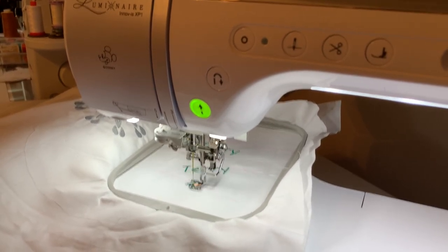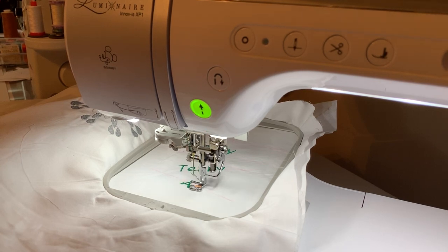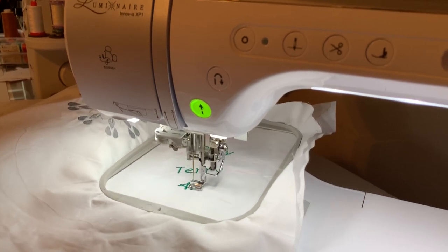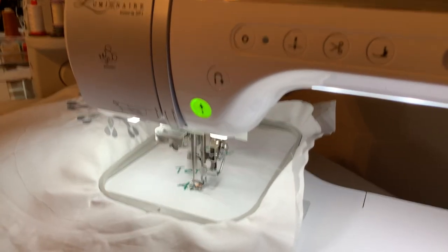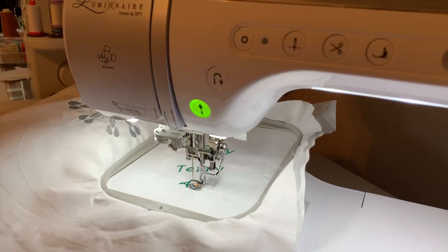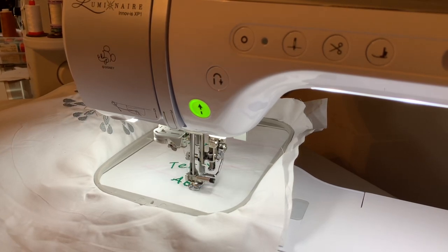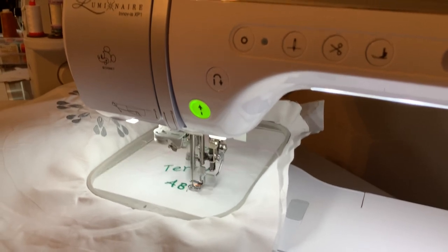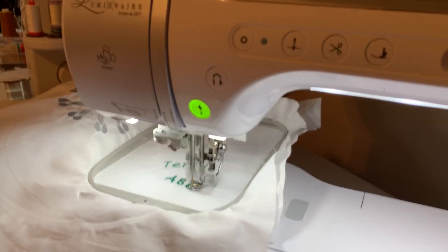I use this quite a bit whenever someone asks me to embroider a polo shirt. I put a positioning sticker on their shirt after making sure everything is lined up, so I can ensure their name is straight even if I haven't hooped it straight. This is one method for ensuring perfect placement and making sure everything stitches out correctly using the snowman sticker. In the next example, we're going to use the camera and some other functions.